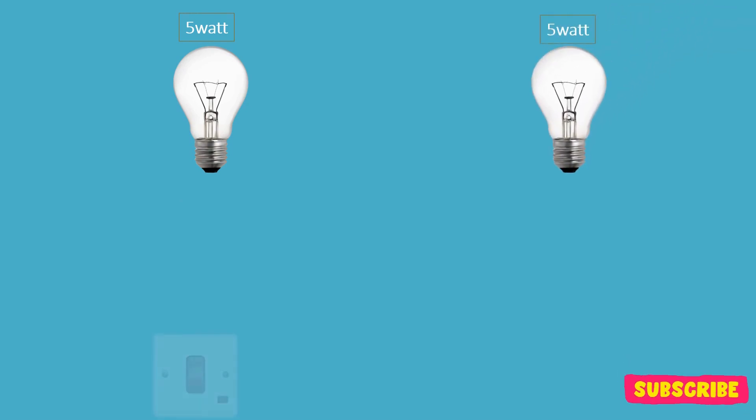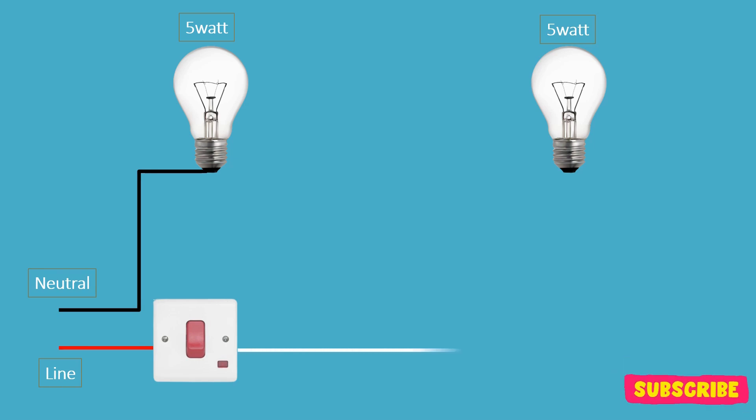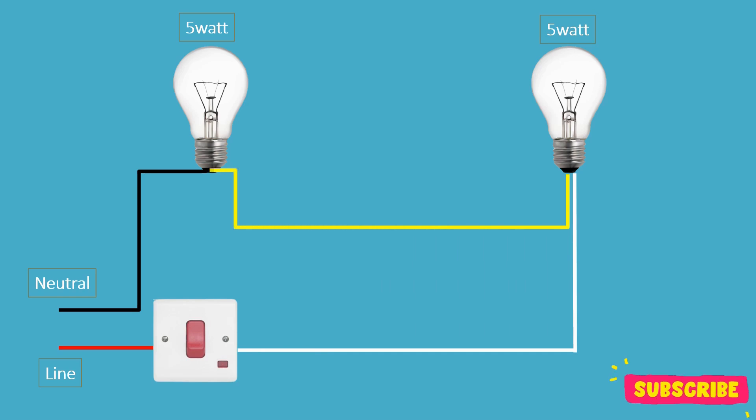When light bulbs are connected in series, the total resistance in the circuit increases as you add more bulbs. In a series circuit, the current — the flow of electricity — remains constant throughout the circuit. Each light bulb offers resistance to the flow of current. The total resistance in a series circuit is the sum of the individual resistances of all components, in this case the light bulbs in the circuit.